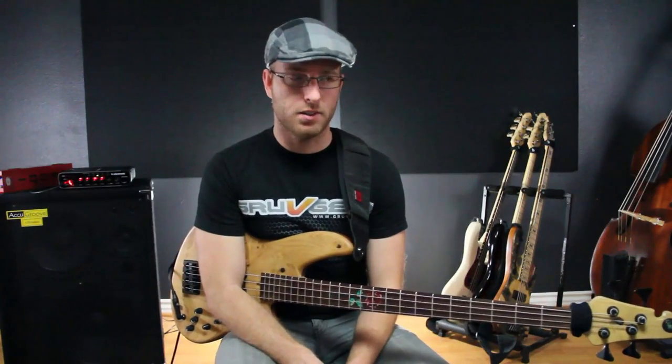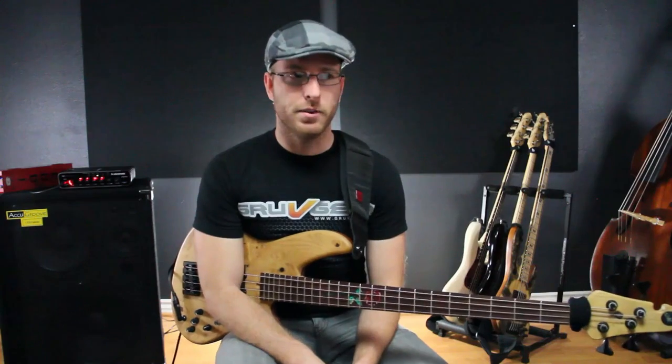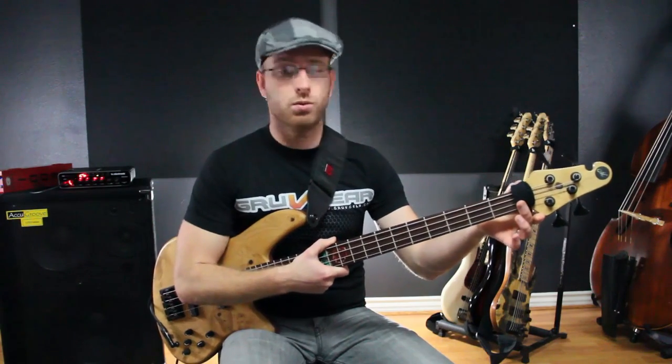Today I want to show you a product that's probably the cheapest thing you can buy that'll make you sound better instantaneously. I'm literally not joking. It's this right here — it's called a FretWrap, made by Groove Gear.